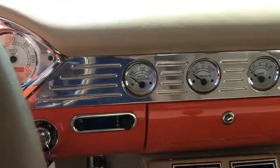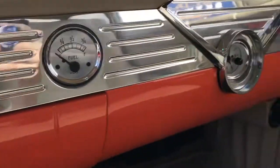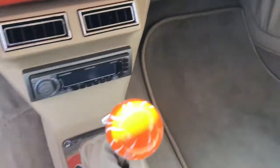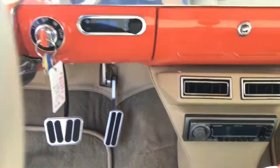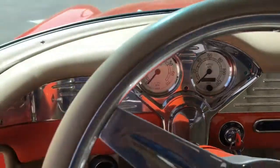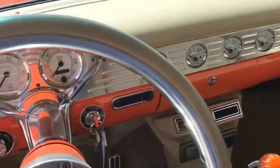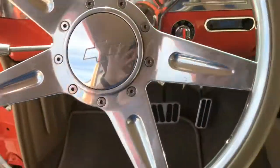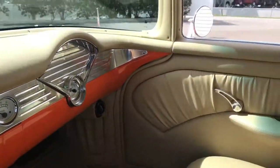It's got power windows — these two knobs power the two front windows. There are gauges for water pressure, oil pressure, volts, and a fuel meter with a working clock. It is an automatic, and an aftermarket head unit that does work. The gauges and the dash are absolutely pristine.